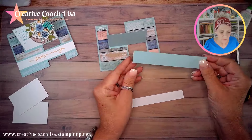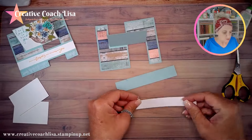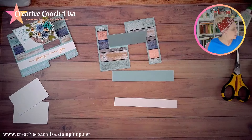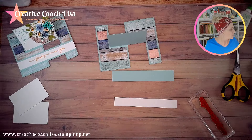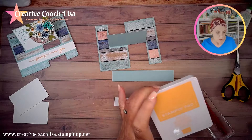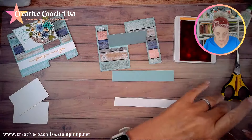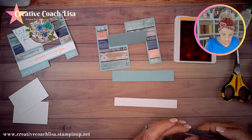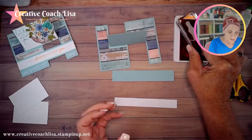I want to make certain that paper stays on because people will play with this quite a bit. If you want your DSP to go clear up to the score line you can do that, but I wanted equal borders all the way around. Those pieces are down and that part is finished.